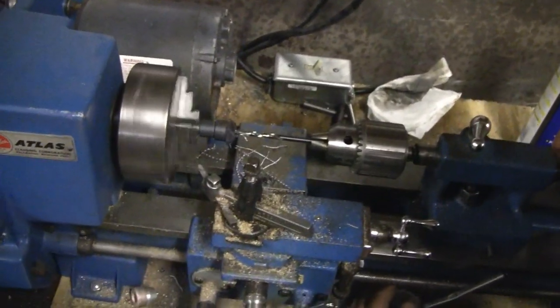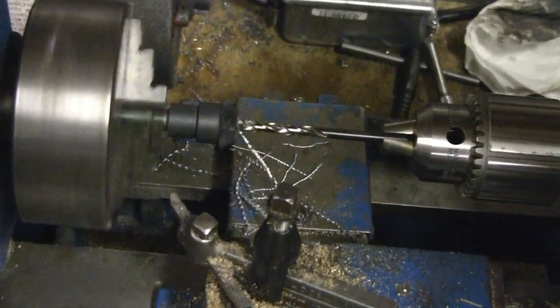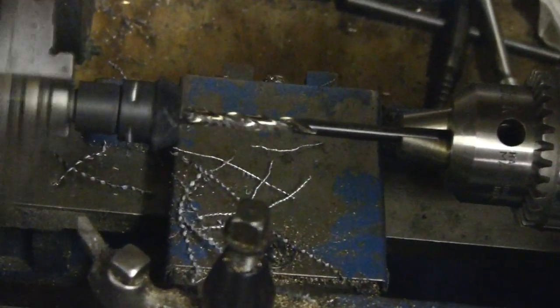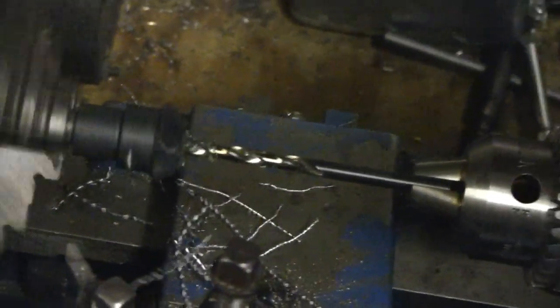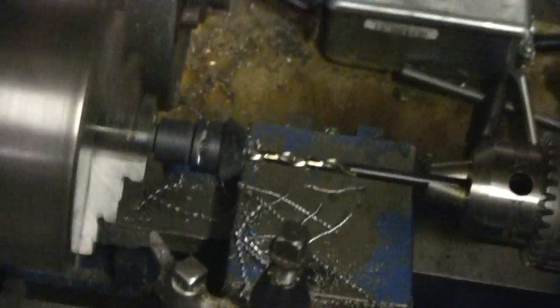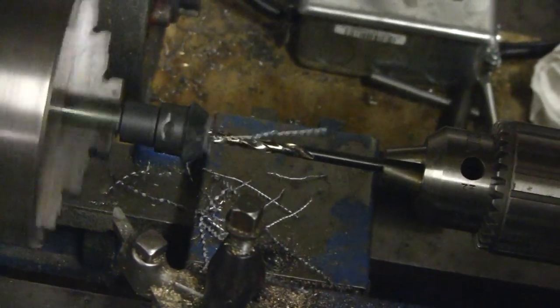Looks like Mike is drilling out the center of this pinion gear. It's a sharp bit you got there, Mike. What are you going to drill it out to — 3/8? Yeah, it's a 3/16 from there now, but it'll be 3/8. Pilot hole, yeah.